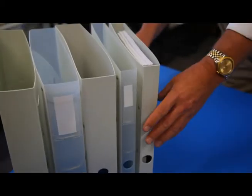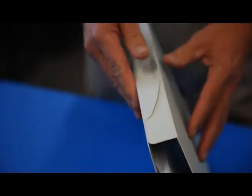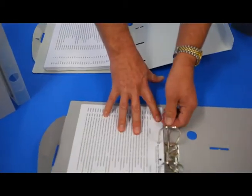The flap lock binder comes in a range of sizes, from 25mm through the lever arcs, in both natural and calico, 100% recycled polypropylene.